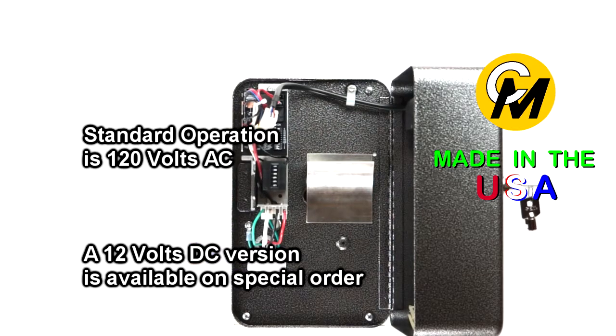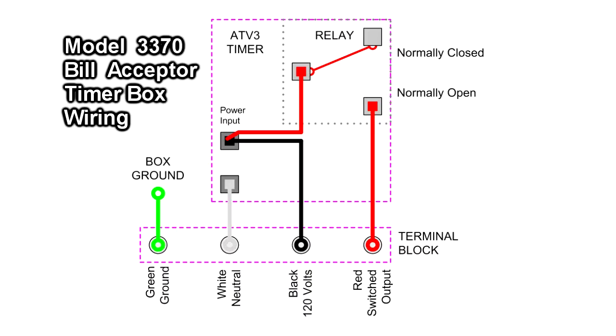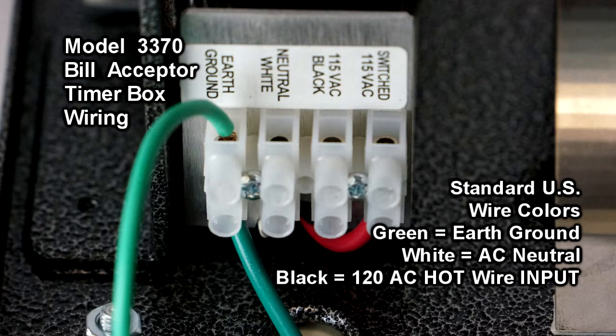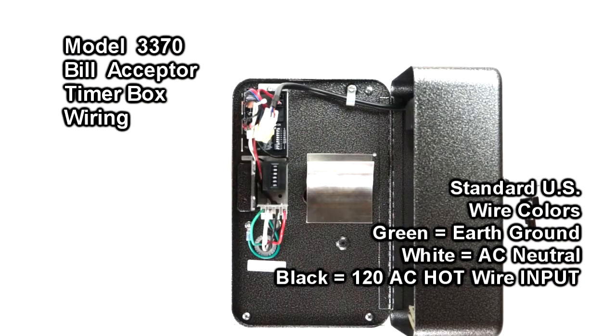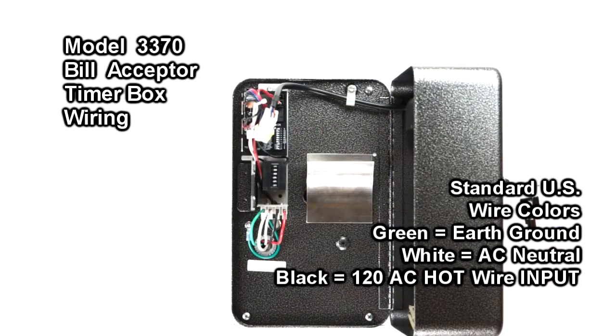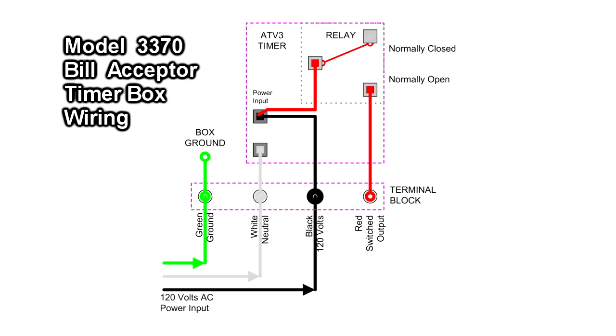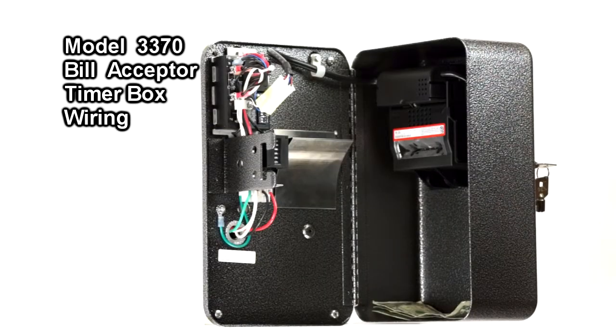To hook up this timer box, it operates off of 120 volts AC. You need main constant power wires: your hot, your neutral, and an earth ground for safety. The green wire is tied internally from the timer box to the chassis ground. The white wire is the neutral wire and should be common to the device you're turning on. The black wire coming in is the constant 120 volts AC that powers the timer itself — so the green, white, and black are your standard constant 120 volts AC from the wall.